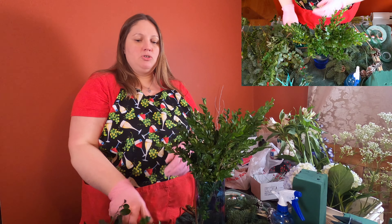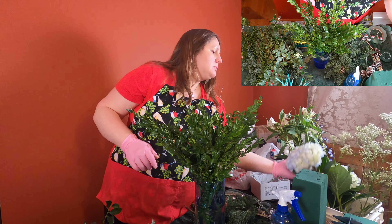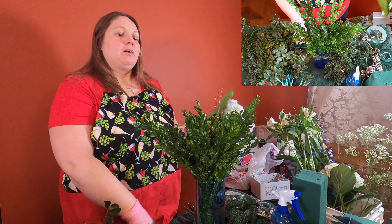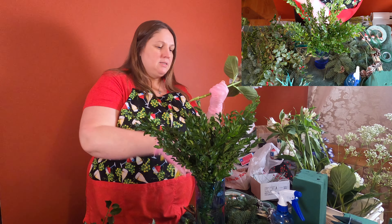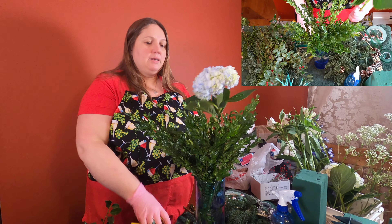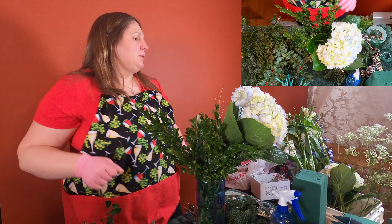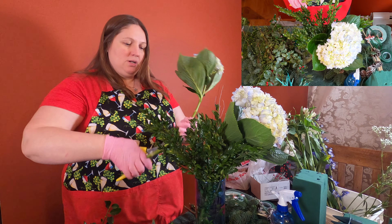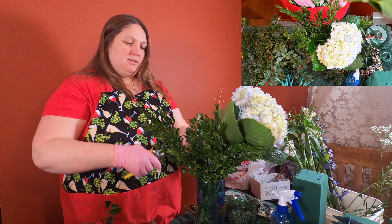I'm not going to stick too much in because today we are going to use some blue hydrangea. This one happens to be a light blue, but the shade varies. I'm going to take this and cut it at an angle. Make sure I give it a really good cut because sometimes hydrangeas don't like to drink their water and then they start wilting quickly. Then I have another one that I'm going to put on the other side — give it a good cut.